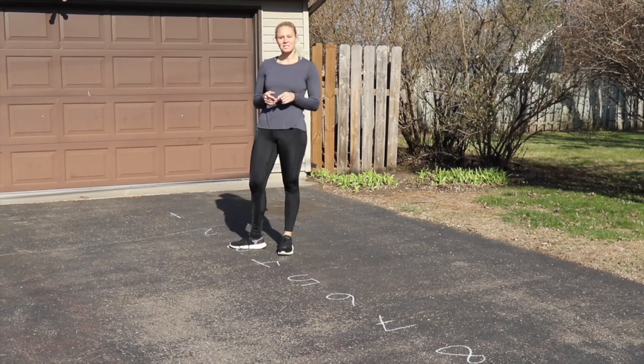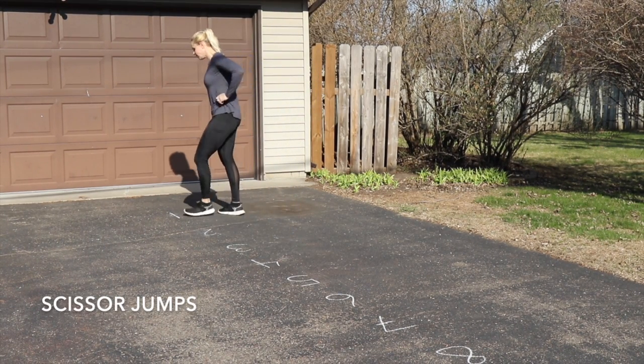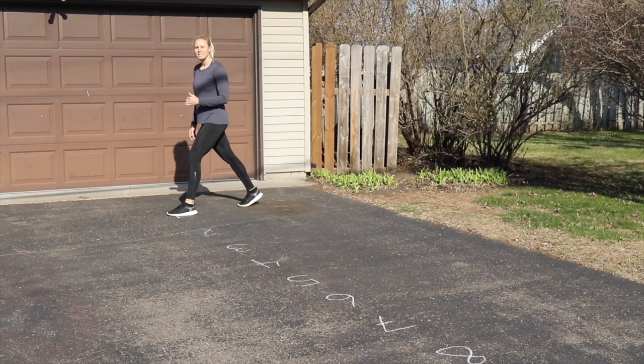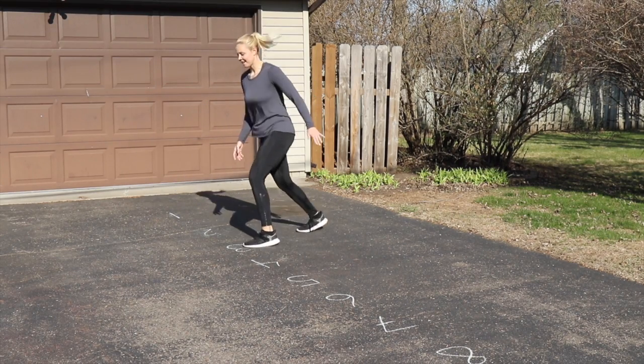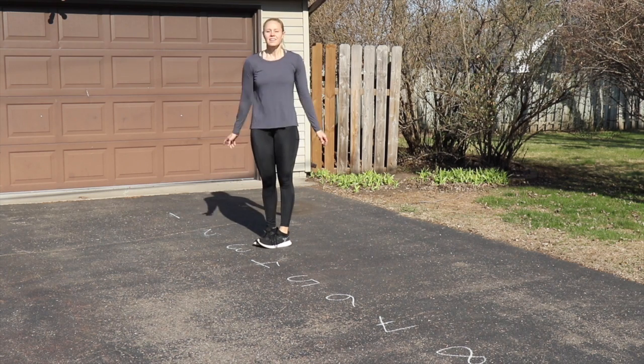Last ones — we have scissor jumps. Keeping your leg a little bit straighter, instead of that split squat lunge jump bending into a lunge, we're just going to go quick — one each, then two, three, down the line all the way to ten.